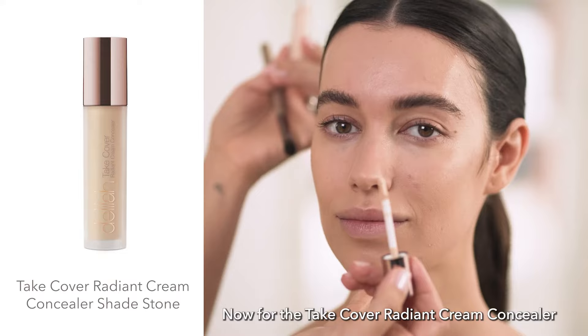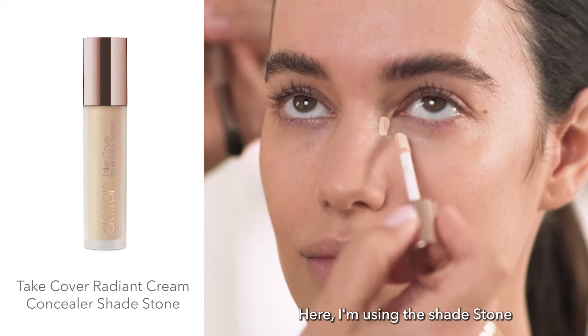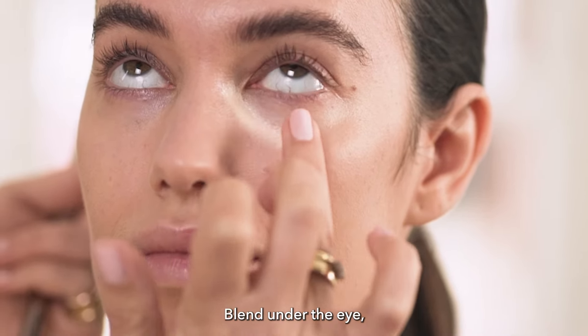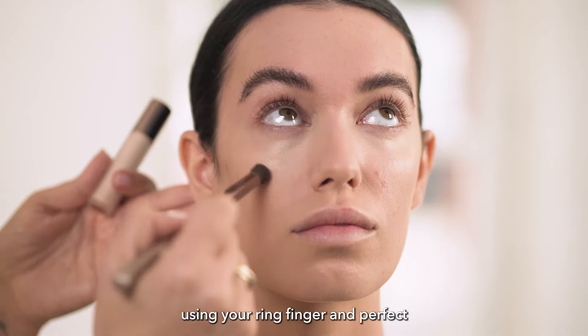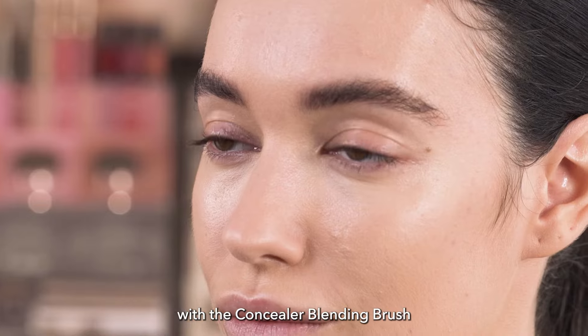Now for the Take Cover Radiant Cream Concealer — here I'm using the shade Stone. Blend under the eye, dab and press into the skin using your ring finger, and perfect with the Concealer Blending Brush.